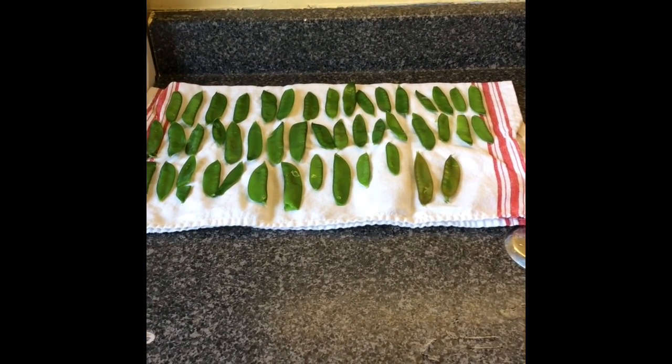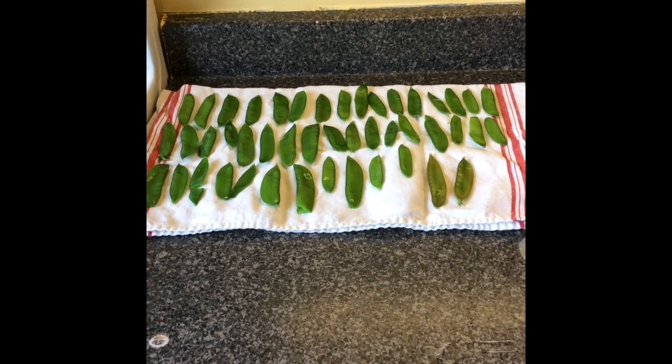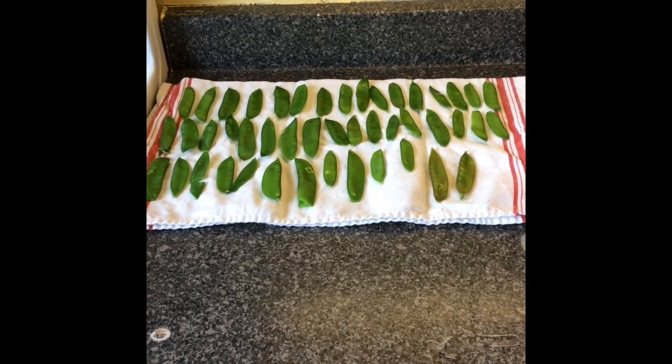I've laid the peas out on a clean, dry tea towel. I'm just gonna let them dry a bit — I'm gonna flip them over and dry the other side. It's really important that before you freeze your peas, you try to get all the moisture off of them so that they don't get freezer burnt.